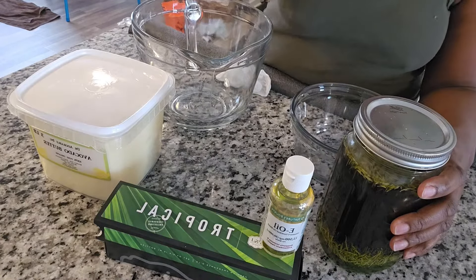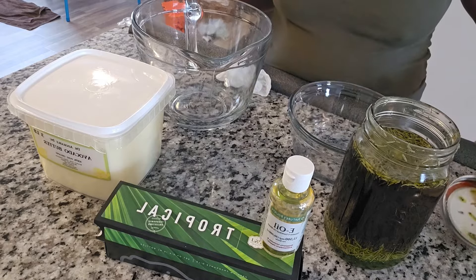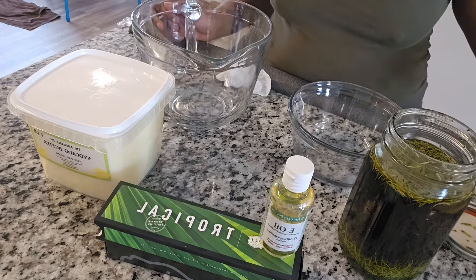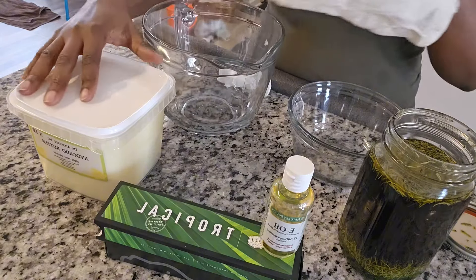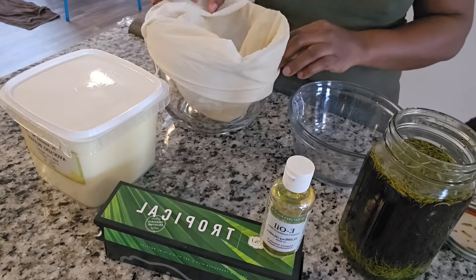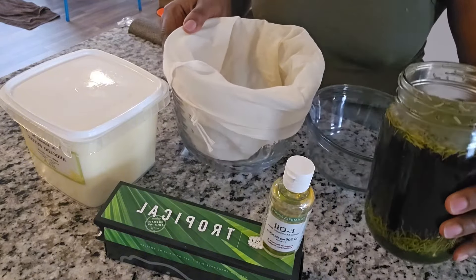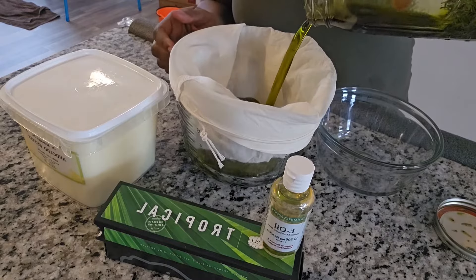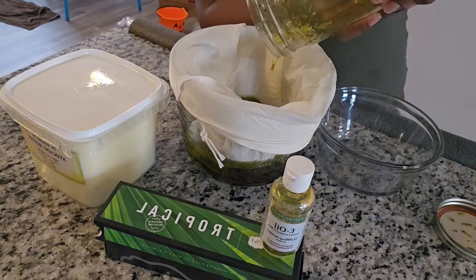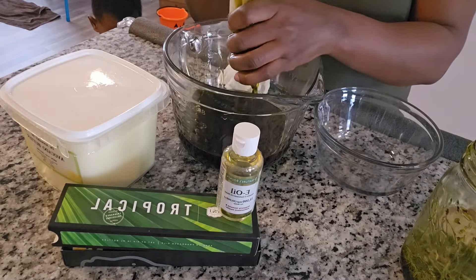I actually left this for three months — not intentionally, I just couldn't get to it. But this is a powerhouse full of goodies and I'm ready to use it because it's going to work wonders. As you can see, I added some more oil because I want to make a hair butter. Now I'm about to strain the oil and squeeze all the goodness out of it.